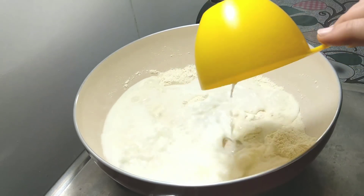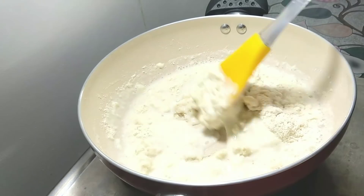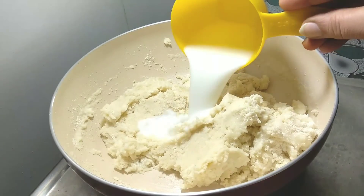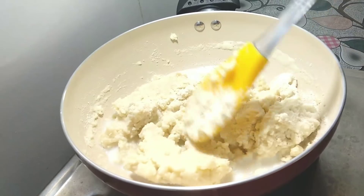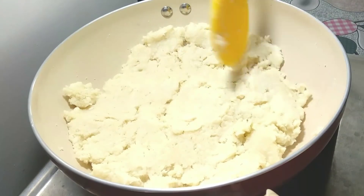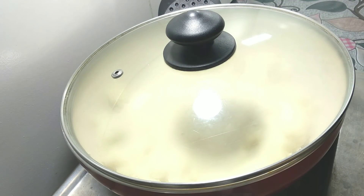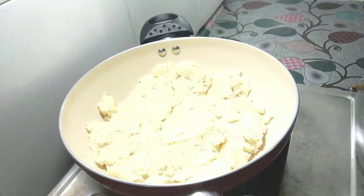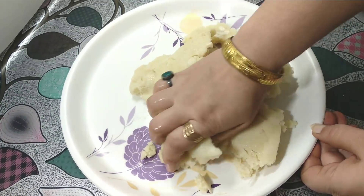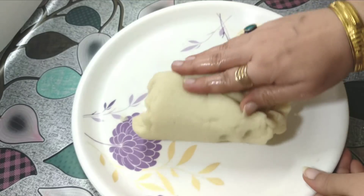Now we will add milk. We will add 1 and a half cups of milk and mix the soji so it absorbs the milk well. We will cook it for 3-4 minutes, then transfer the soji mixture and spread it out smoothly.